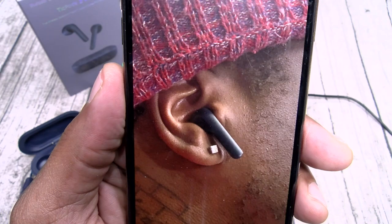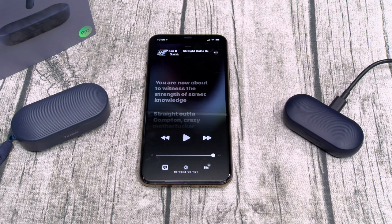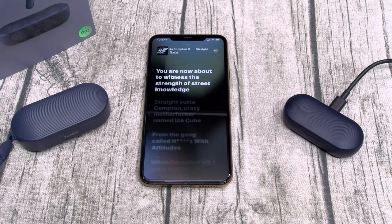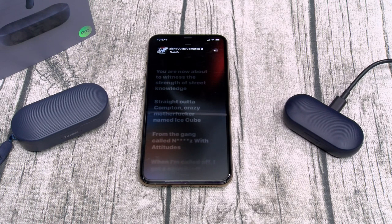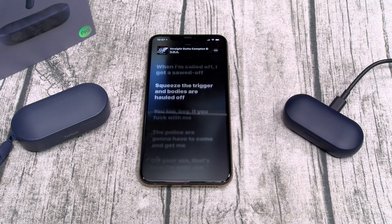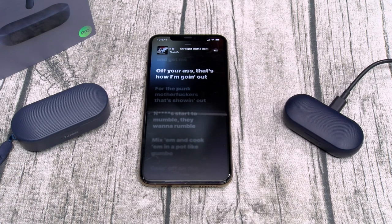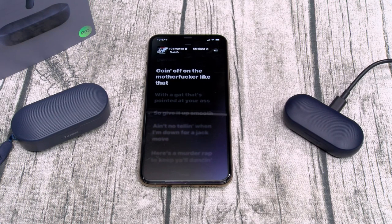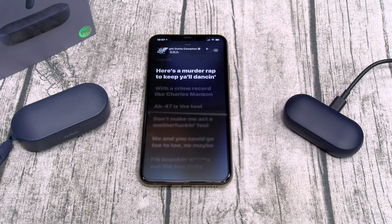Now let's do a sound test. I got some classic NWA — Straight Outta Compton — at max volume with the EQ set to hip-hop. Double-tap to play. I promise I'm not going to sing... okay maybe a little. These sound good! The highs and mids are clear, and there's a solid bass line even without rubber tips.